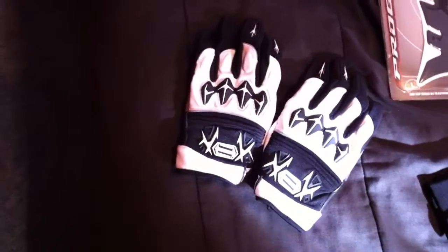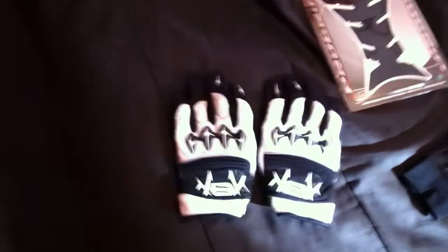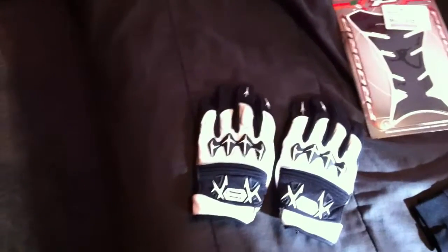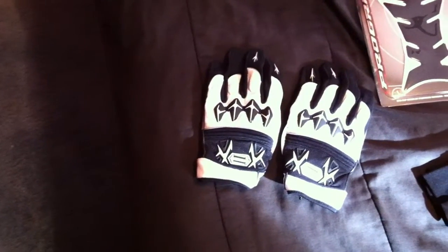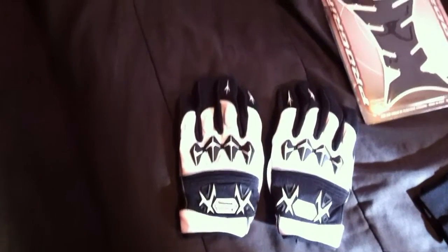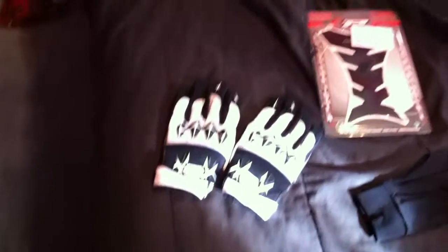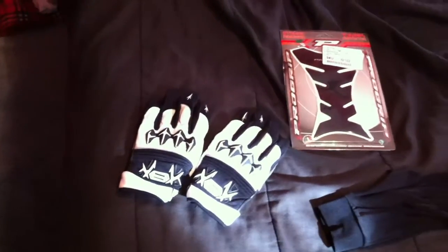First thing I got is a pair of Shift Hybrid X gloves. They are a mesh leather type summer glove. I have worn them around the house and they seem to be very, very comfortable. I have yet to wear them on the bike — it's still winter here so these are like a summer glove. I won't be able to wear them for a few more months. But they seem all around a very comfortable glove. They have padding on each of the fingers including the thumb, and they also have leather right here in the middle. They seem very, very protective as far as vintage gloves go.